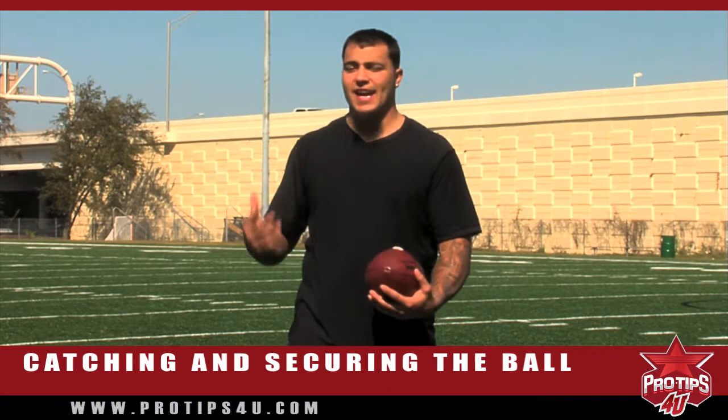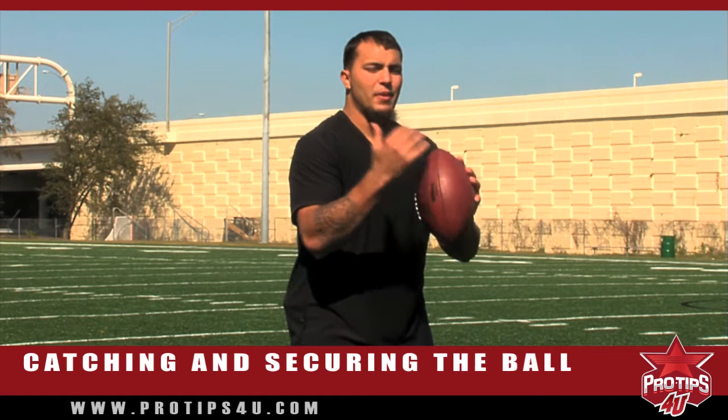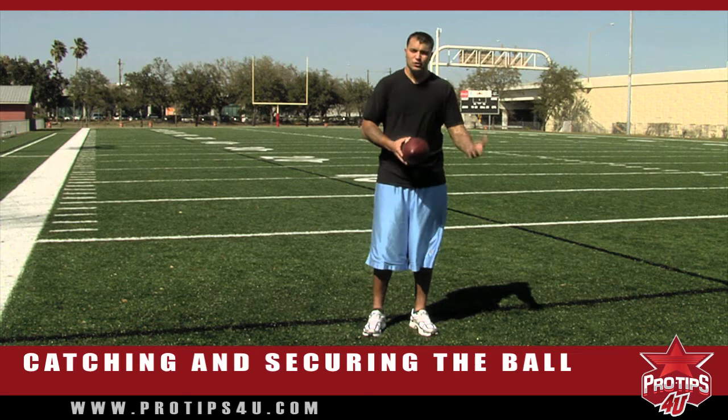The other thing people don't think about is you're always going to be hit. If the ball is coming to you, you are going to be hit. So if your hands are out and somebody hits you in the back before the ball gets there, your hands are still here — they're not affected by the hit. The ball hits your hands, your back might be hit but nothing moves. If you let the ball get into your chest and the guy hits you in the back, that disrupts the ball path, that disrupts your chest, and the ball bounces out. Coach pulls you out of the game and you're not playing anymore.